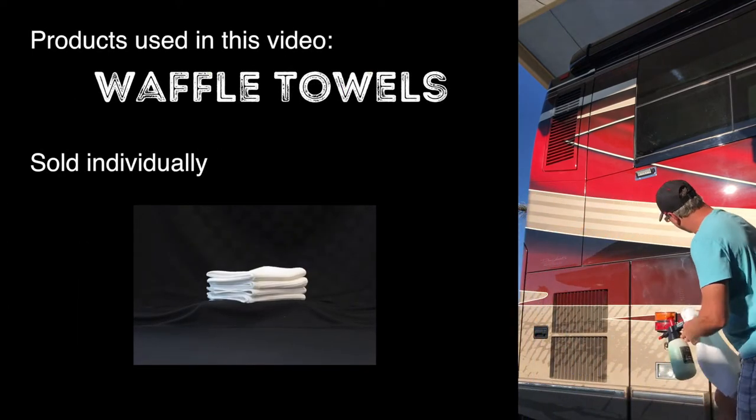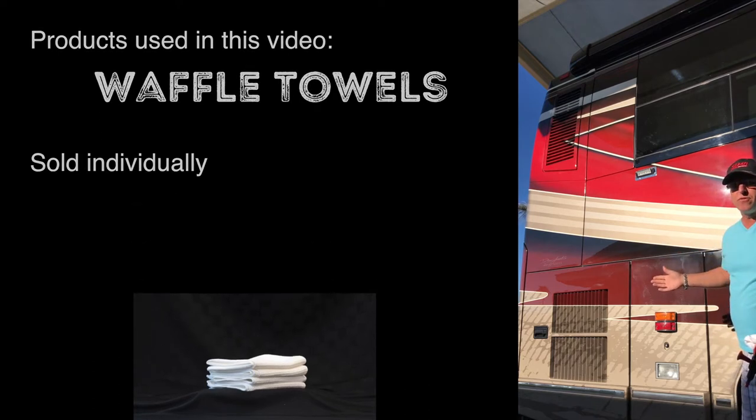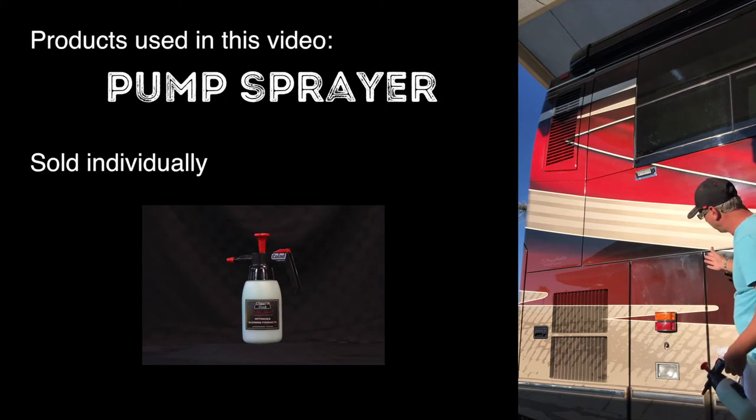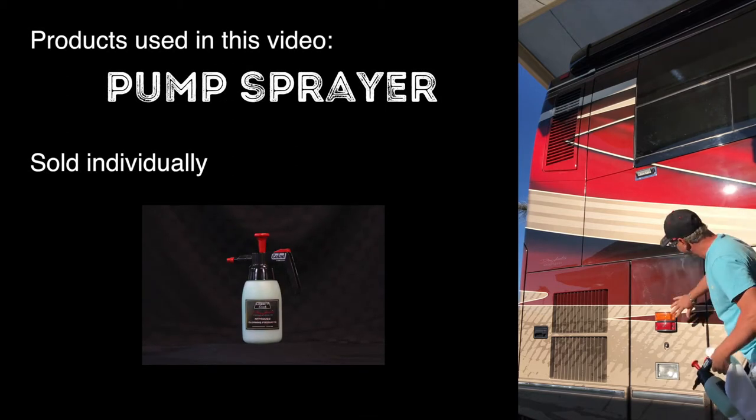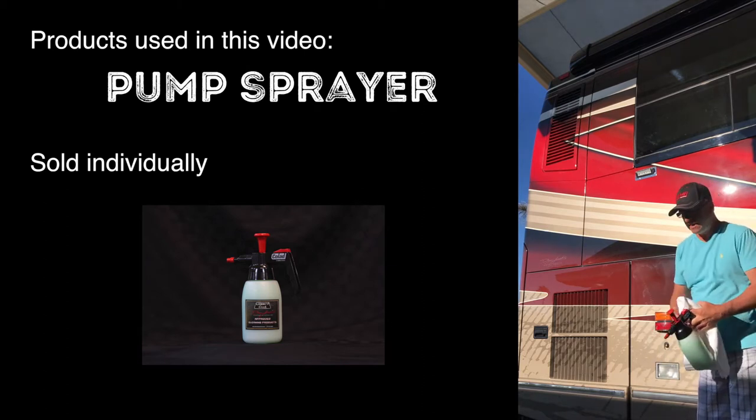You can probably see from the video how foggy this is. This has been driven for six hours and then parked for two weeks. So at this point you can see all the dust and dirt and the marks on here. So it's a very easy process.